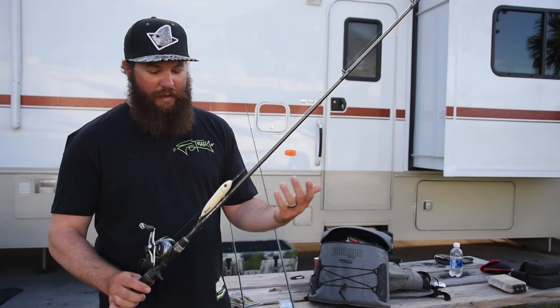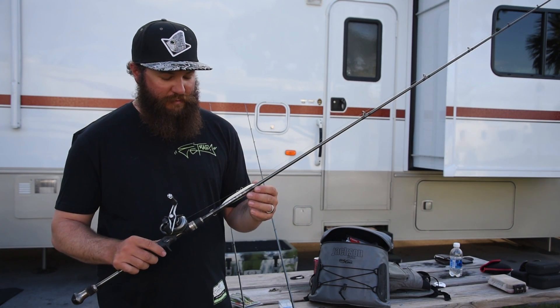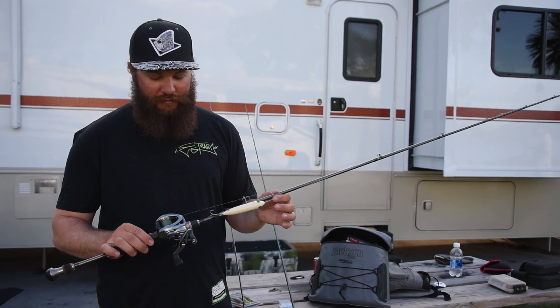Moving up a little bit, I've got my baitcaster here. This is actually a medium light, fast action baitcaster. Depending on the rod manufacturer, you can go medium light or medium — you kind of check the rods because that's not a standard, and sometimes you'll find that medium light might feel like another manufacturer's medium. Again, this is a Rain Shadow Immortal blank, 7'3", with a fast action.